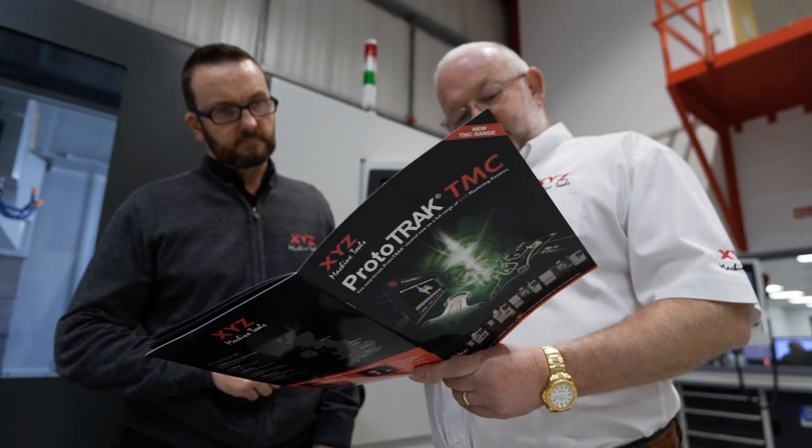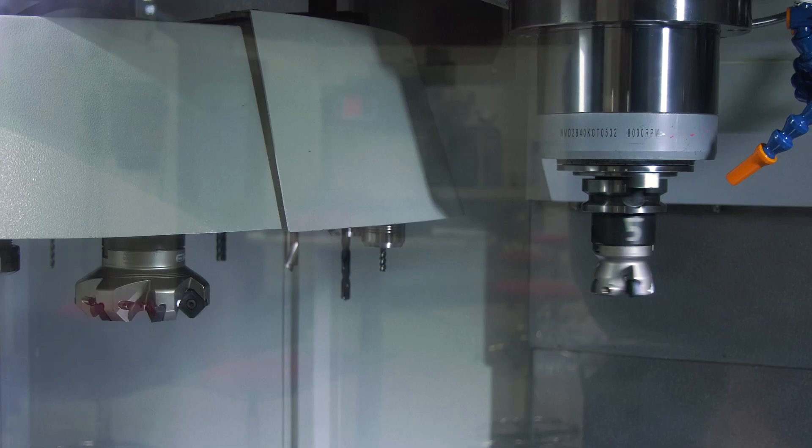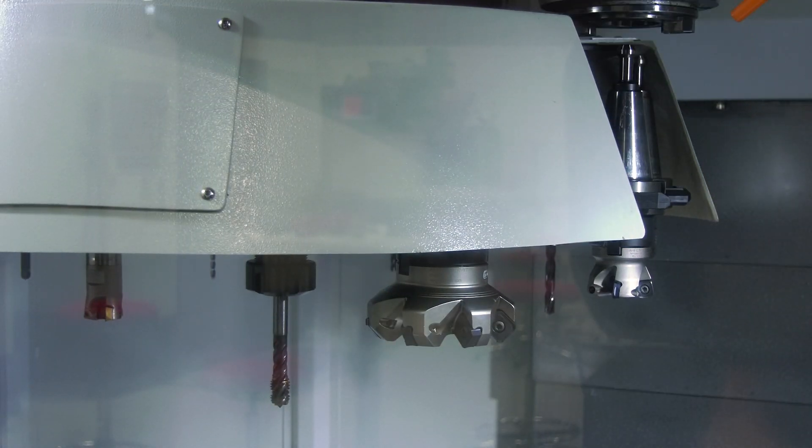At XYZ we've introduced the new TMC range and we think it's going to be popular because people like to have enclosed machines to reduce swarf and coolant going on the floors. And it's a machine with a tool changer.